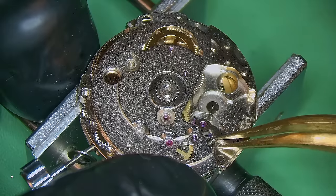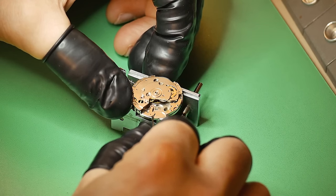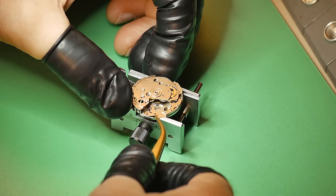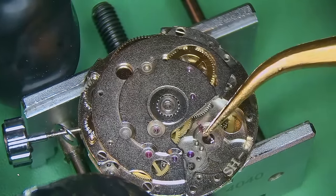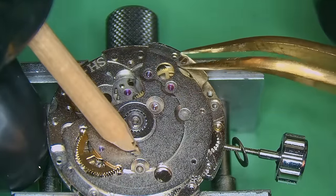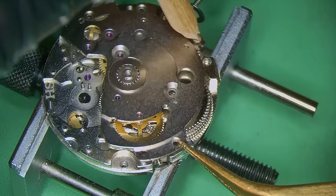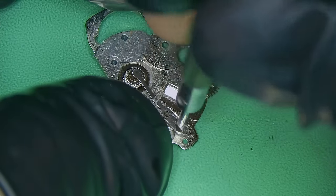I've also removed any wind from the watch — basically I've removed all of the tension from the mainspring, getting all of that kinetic energy out of there. Now I can take away the pallet cock and also the pallet forks. Quick inspection, and so far things are actually looking not too bad. The next thing I'm going to do is remove the train of wheels bridge, which by the looks of things is also holding the automatic works.